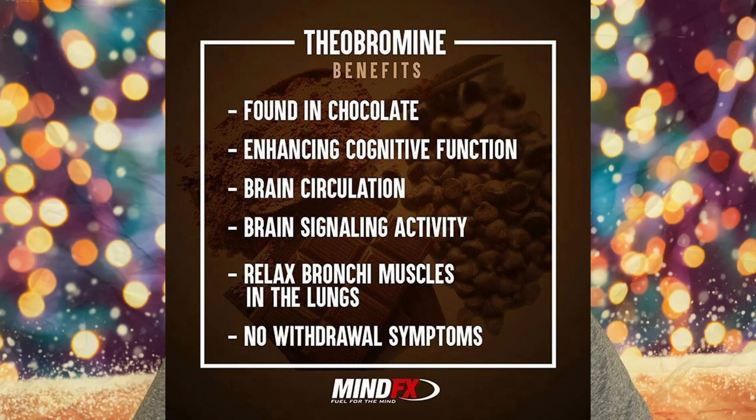And then you've got theobromine. Theobromine is something I've never tried on its own, but apparently it has this mood-boosting effect — it's kind of similar to caffeine, kind of not. But from my understanding, when you put it in there it just gives you an extra level of stimulation and enjoyment that you wouldn't get from caffeine alone.